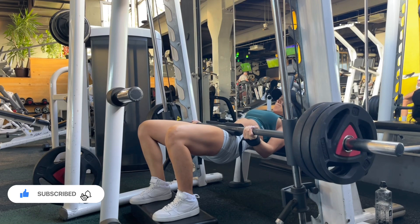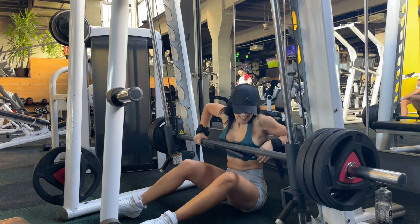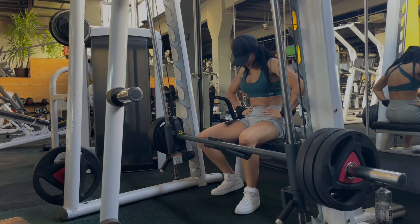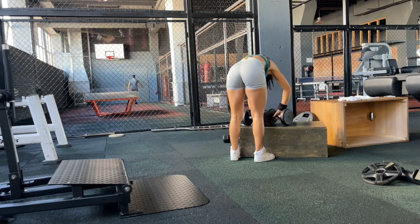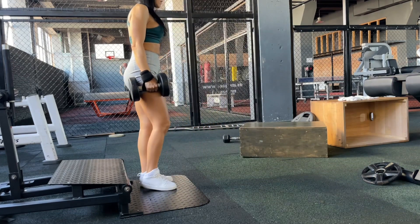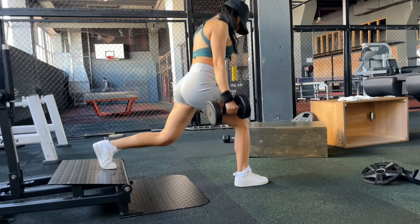An important aspect: try to focus and keep your entire abs area blocked to avoid putting too much pressure on your lower back. The next one is split squats. I felt I had to decrease the weight because I was close to the end of the workout — I wanted less weight and more reps. If you're choosing to focus on your glutes, you have to keep your shins vertical in a straight line.